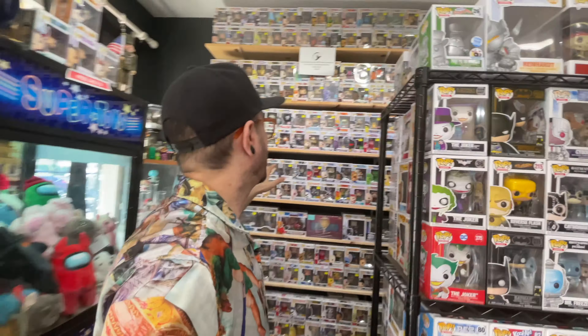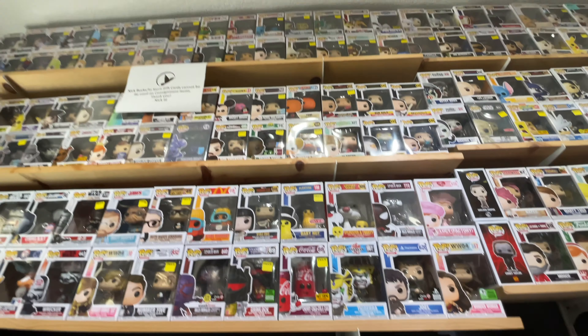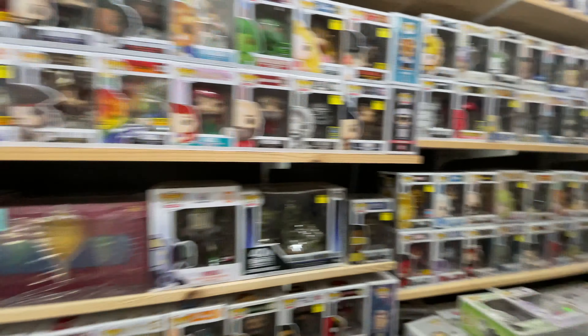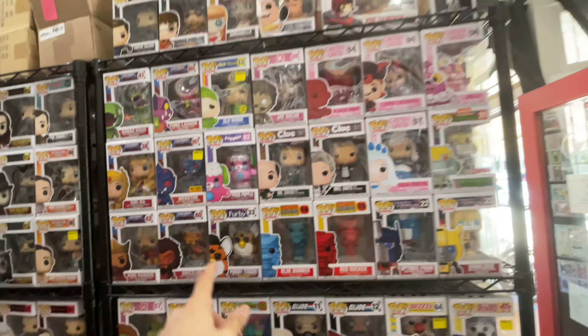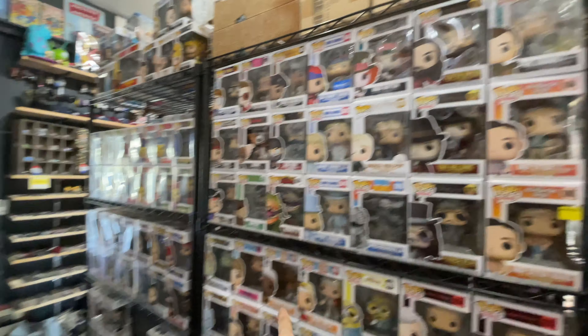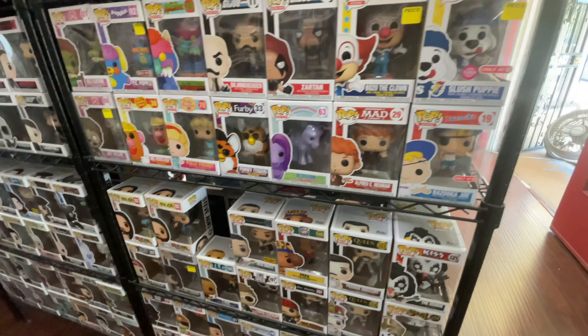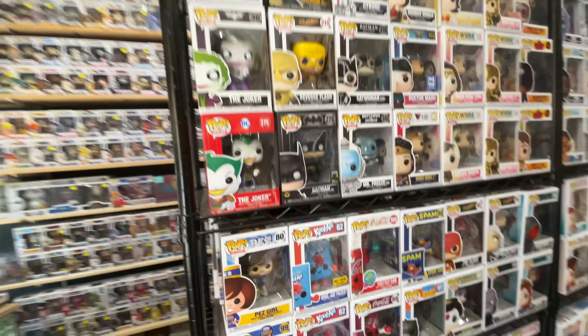We're gonna start in the back over here. Things are actually categorized and organized on the different shelves, which is pretty nice. There is just a bunch of different pops on this wall. If we turn around, we have stuff like the movies and then TV over here. We have some Masters of the Universe, and there's just so much stuff happening here around every corner.